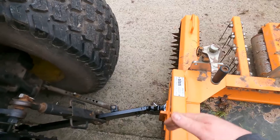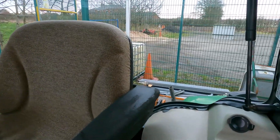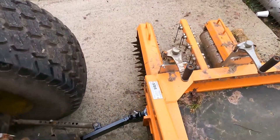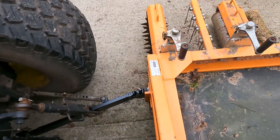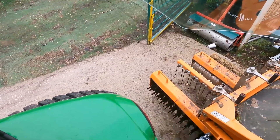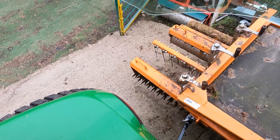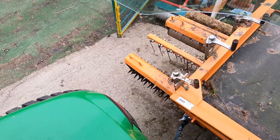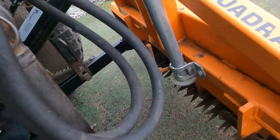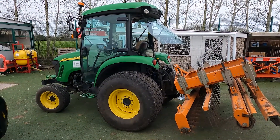Just grab our top link pin and get that a little bit more. Now we can obviously lift the implement up and also control the angle of it with our hydraulic top link. We've got the quadriplay now on the tractor and we're ready for our work on a rugby pitch later on this afternoon.